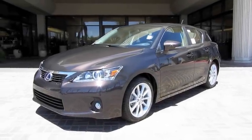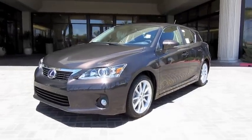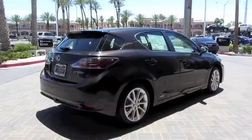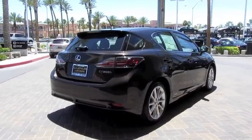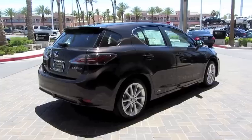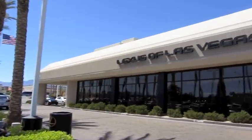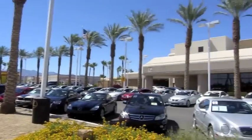Hey everybody, how's it going? Today I'm proud to bring you the all-new 2011 Lexus CT 200h. This is going to be a full in-depth tour. We'll start it right up, show the engine, go over the performance data, and show a bunch of the features on the interior as well as exterior. Today I'm at Lexus of Las Vegas, in Las Vegas, Nevada.